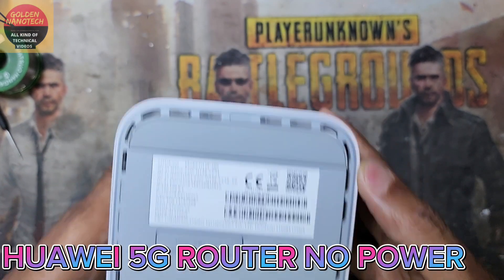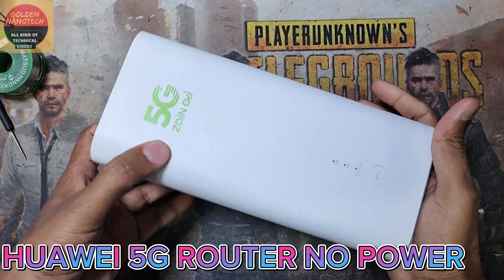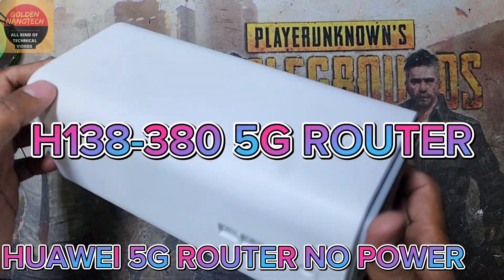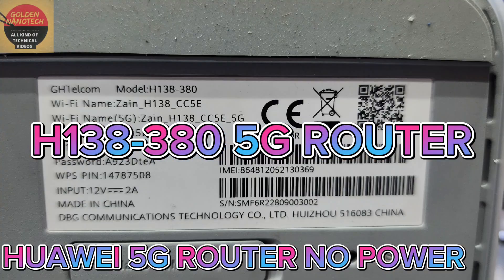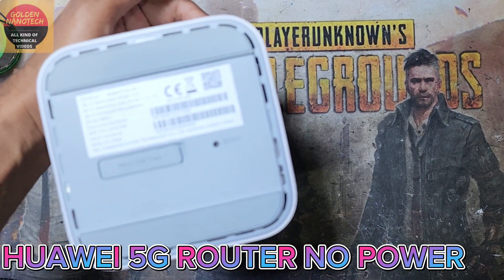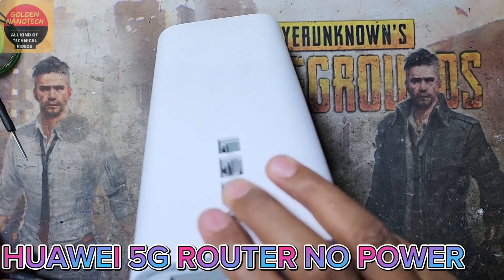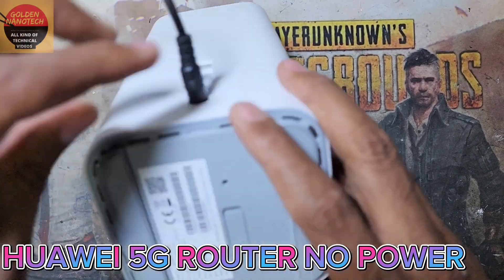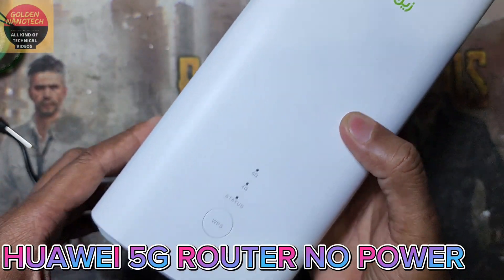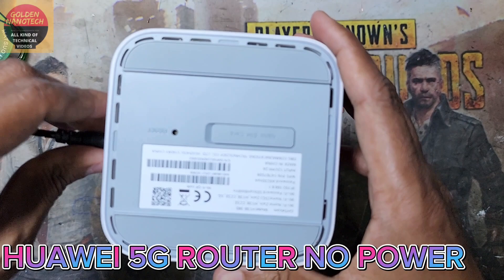Assalamu alaikum warahmatullahi wabarakatuh. Welcome back to my channel Colder Nanotech. I have now a Zen 5G router, model number H138-380. This router has a problem — no power. I plug the power cable and there is no power, so now I will open and check how I can fix it.